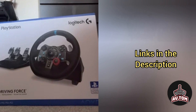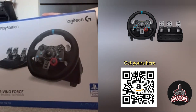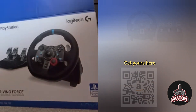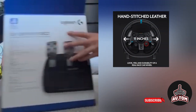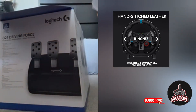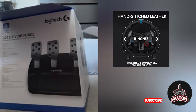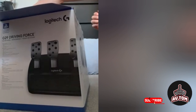Hi guys, welcome back to the channel. Today we will be looking at the Logitech G29 Driving Force racing wheel and floor pedals — real force feedback, stainless steel paddle shifters, leather steering wheel cover for PS5, PS4, and PC. You can purchase it by scanning the QR code in the video.